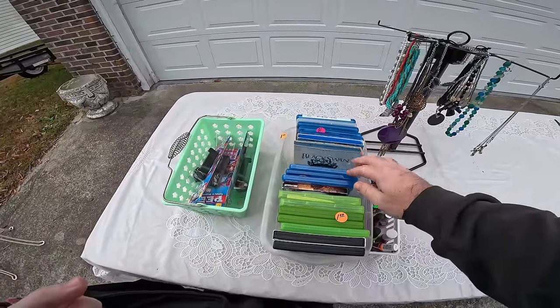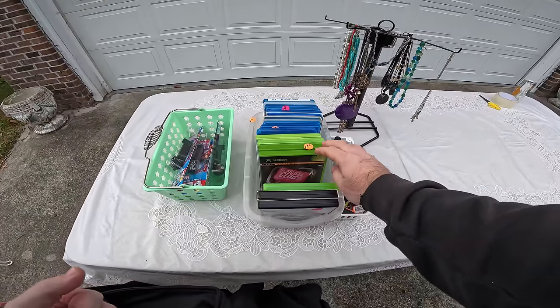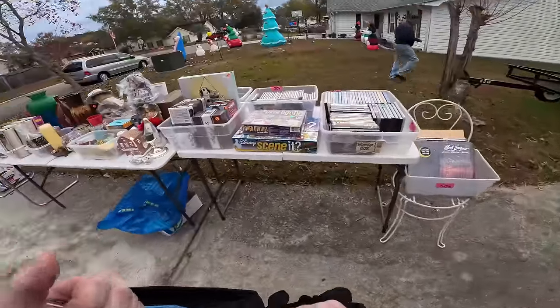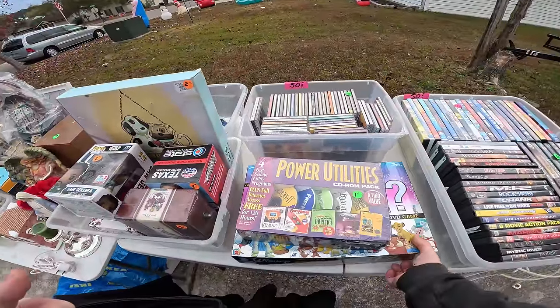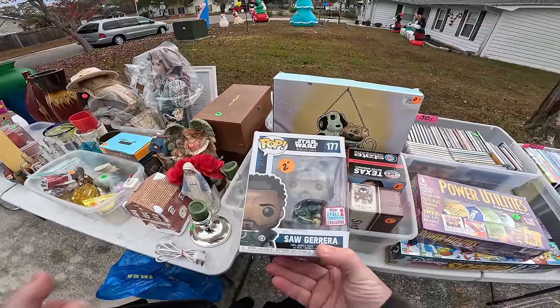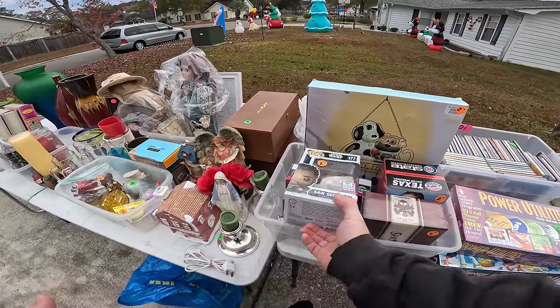These are Blu-rays. Xbox 360 - I don't know much about those, but a dollar a piece. What else does he have over here? I don't know much about these. Seen at Disney - it's two bucks. Two bucks for a Star Wars guy Funko - box is pretty bad though. I don't know much about those.